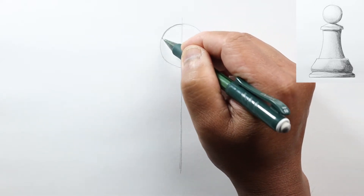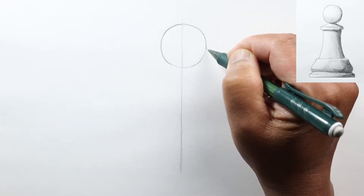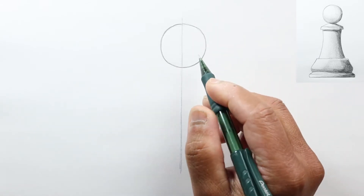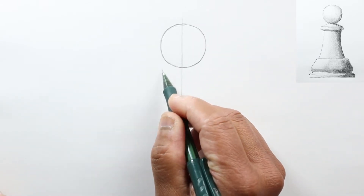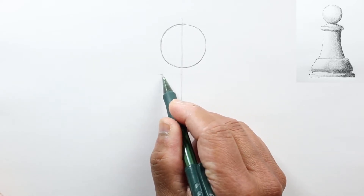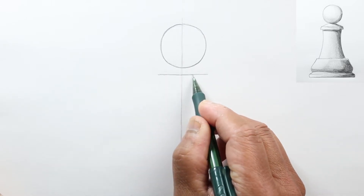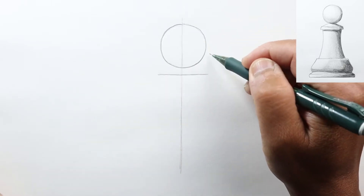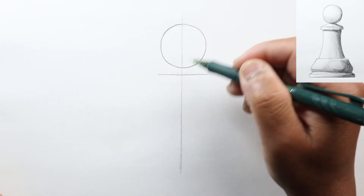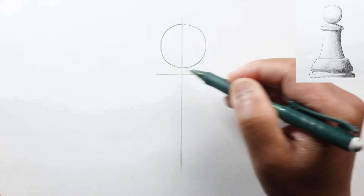I'm going to make that a little bit darker. Now what we're going to do is draw a horizontal line that's just a little bit wider than the circle, just a little bit below it. Let's go ahead and do that, keeping it perpendicular to our center line. We're going to try to keep it symmetric about this mid-line, so make sure that this line is as wide on one side as on the other.